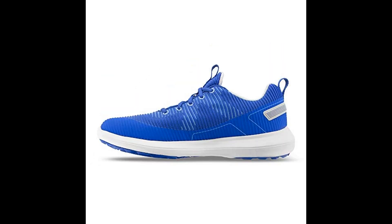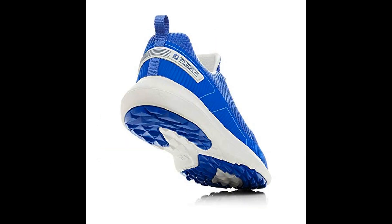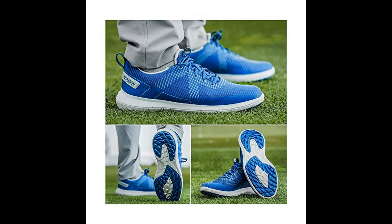A soft EVA midsole provides increased underfoot cushioning, enhanced comfort and exceptional stability. Versatile traction — the Versatrax outsole is engineered with traction lugs.